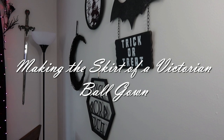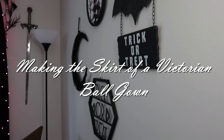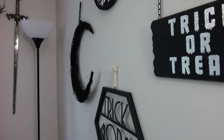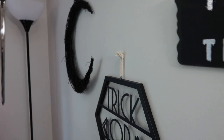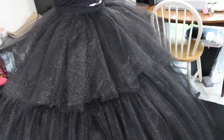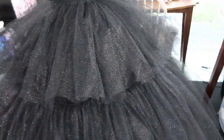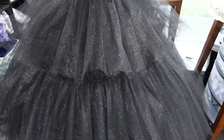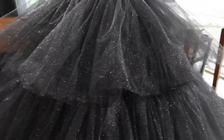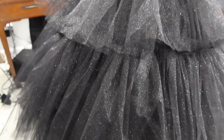Hello, my Halloweenies! Welcome back to my channel for the video that refused to be made, because the skirt fought me every step of the way. In my last video I had mentioned that I had purchased four bolts of glitter tulle in order to make a really big, spectacular Halloween project for myself, and I did end up making a giant and fantastic Halloween project, but it didn't exactly go very smoothly.